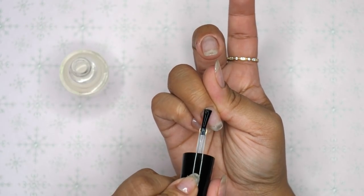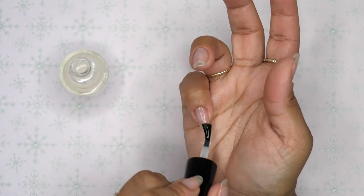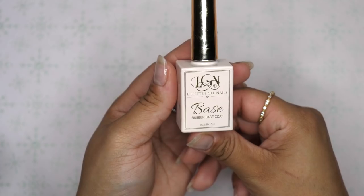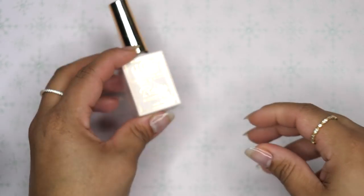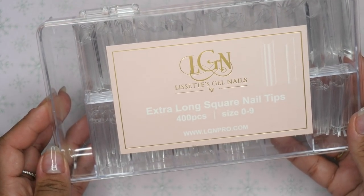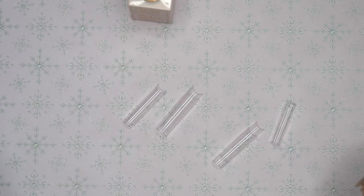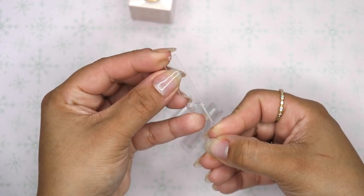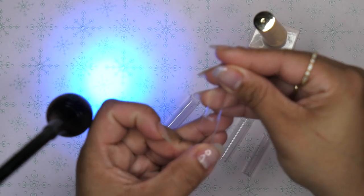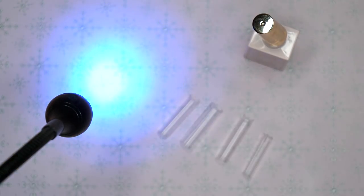I'll still have the design saved and can put it on display. Now for this design, I am going to do some extendo nails. I'm going to take these extra long square nail tips and I'm actually going to apply two of each to my nails. I size them out and whatever size I have for that nail, I take another one — you're going to see me doubling up and gluing them on.